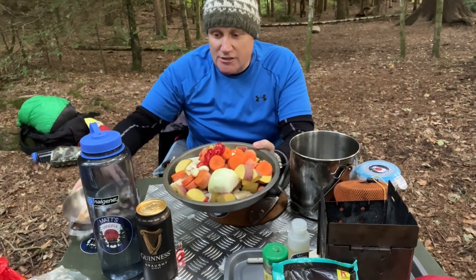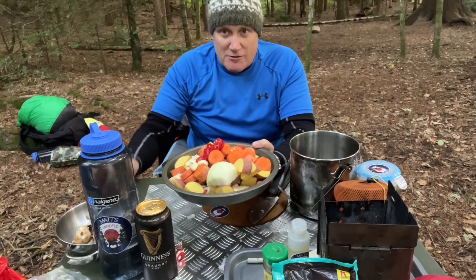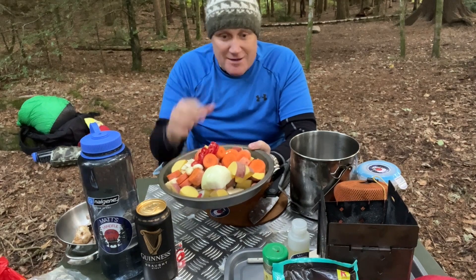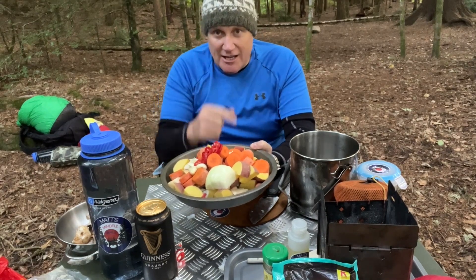Is all your preparation done? So the only thing left to do now is to brown the meat off. I'll get myself all set up with my fire and I'll catch you in a sec.